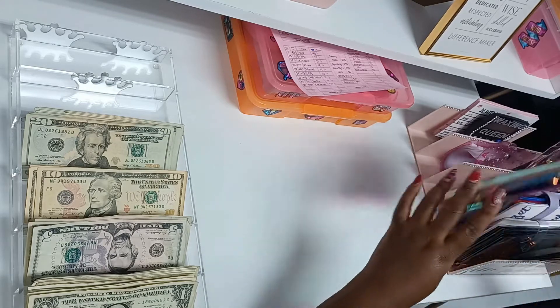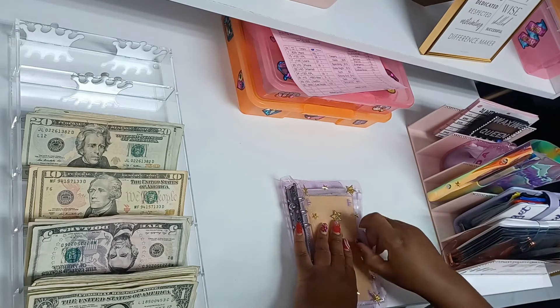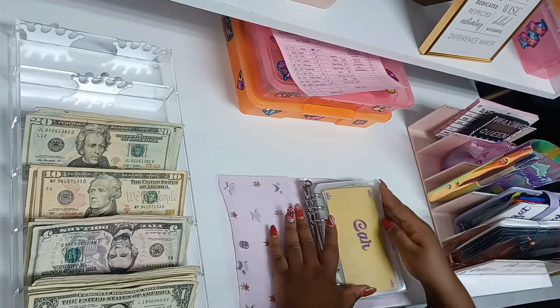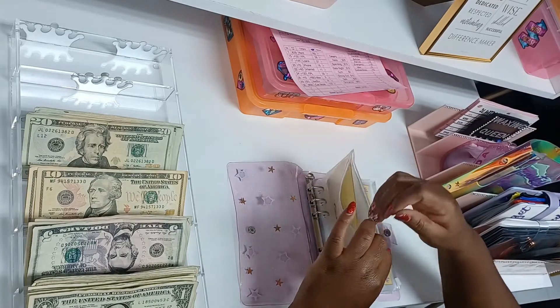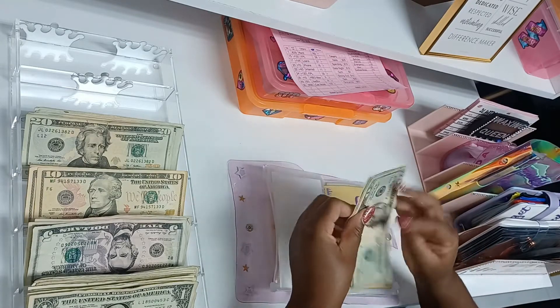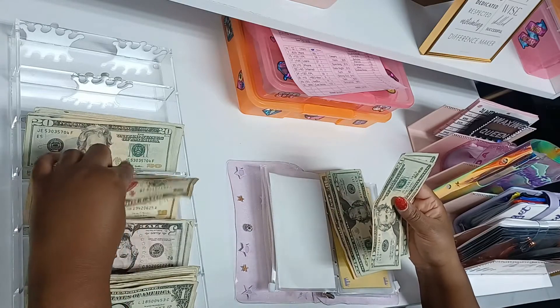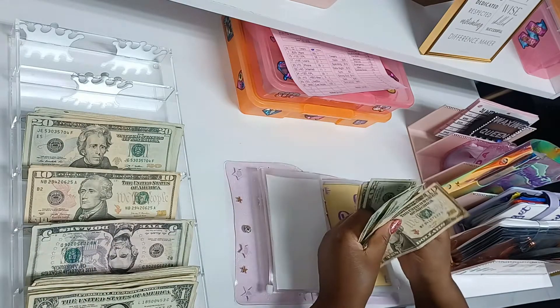Now we're going to do the sinking funds. My car insurance is going to get $50 — I pay car insurance every six months. Now we have $100 in car insurance.